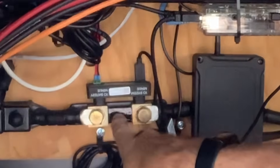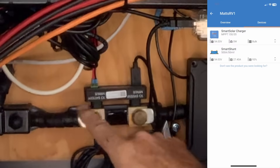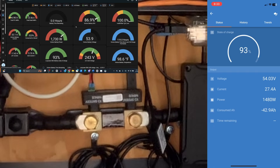Do you want to see what your batteries are really doing? Do you want to know the exact state of charge — no guesswork, no rounding the corners? This is the Victron shunt. Today I'm going to show you how you can monitor this from your phone or right in your Home Assistant dashboard. So let's get to it.